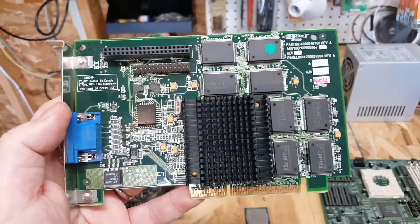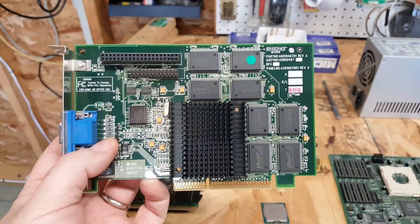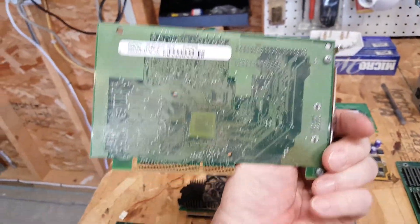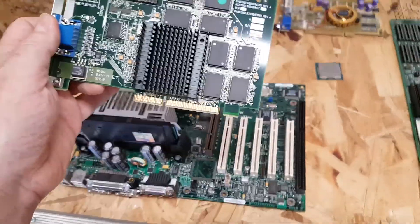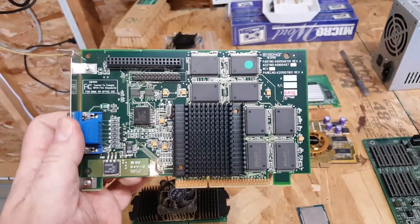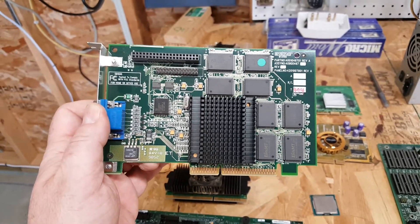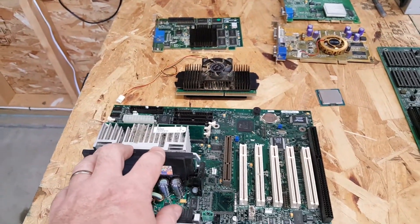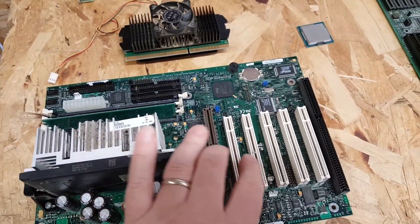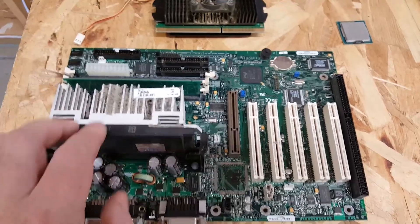This is the crème de la crème for the day: an Inno3D Voodoo Banshee 16MB in excellent condition — dusty as heck, mind you — but it came out of a system that was in really good shape. I do not have a Voodoo Banshee, so hopefully this works. The Voodoo Banshee is positioned between the original Voodoo and the Voodoo 2, but it has 2D and 3D capabilities. Paired with a low-end P3, it shouldn't do a half bad job in most titles — except Quake 2. We'll also pair it with some higher-clocked P3s to see how it winds up.